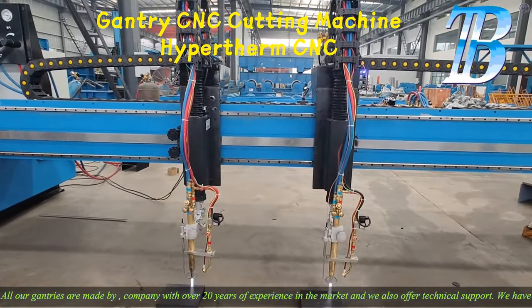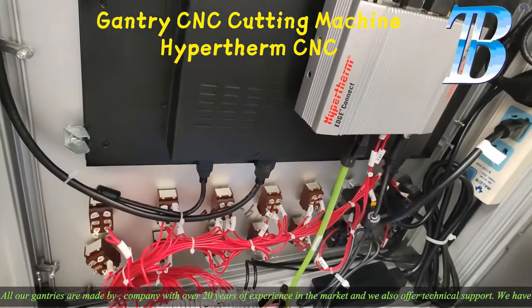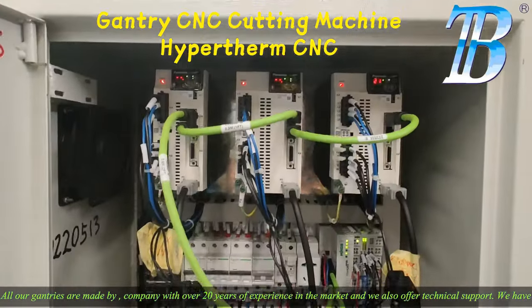We can also install strip and cutting machines for beams in the back with up to 20 simultaneous torches. All our gantries are made by a company with over 20 years of experience in the market, and we also offer technical support.